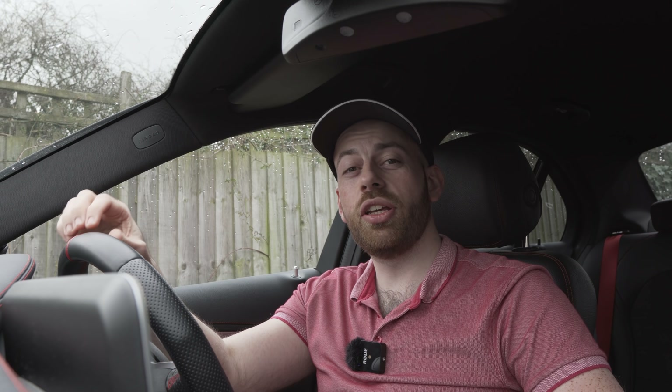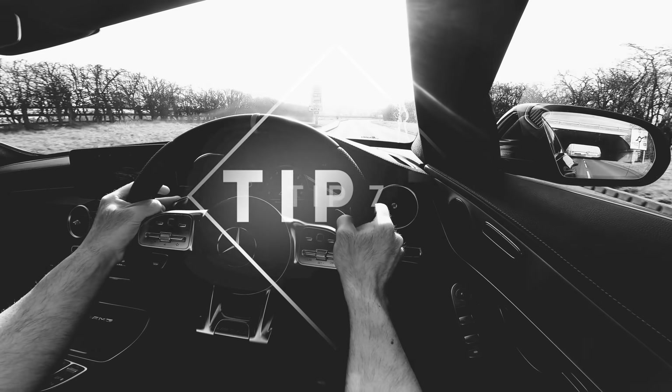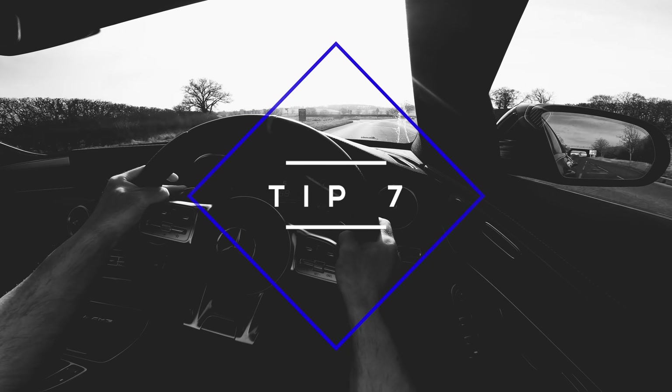A huge benefit of having paddle shifters is driving in dangerous conditions. Take snow, for example — one of the biggest mistakes you can make is using your brakes too much. This is where engine braking really shines. By using engine braking in the snow, you can keep braking to an absolute minimum. I like to use the gears to gradually slow the car down to avoid locking up the wheels and losing control. Shifting manually also lets you stay in a much higher gear, and everyone knows that in the snow, the higher the gear the better.